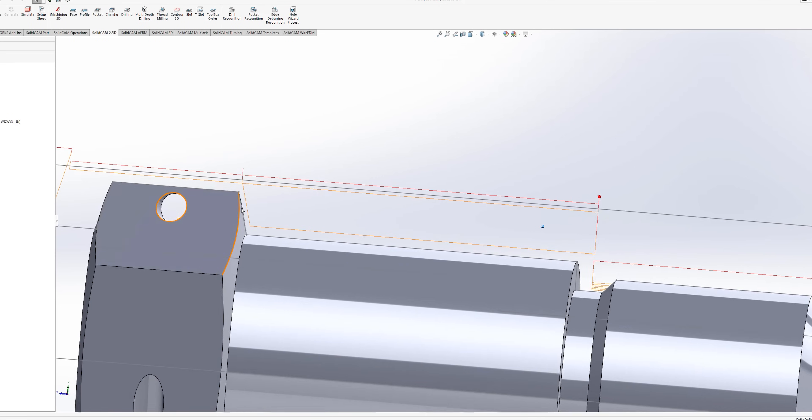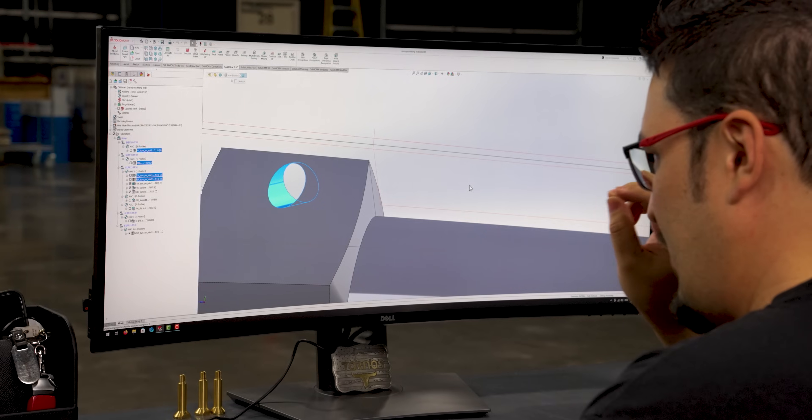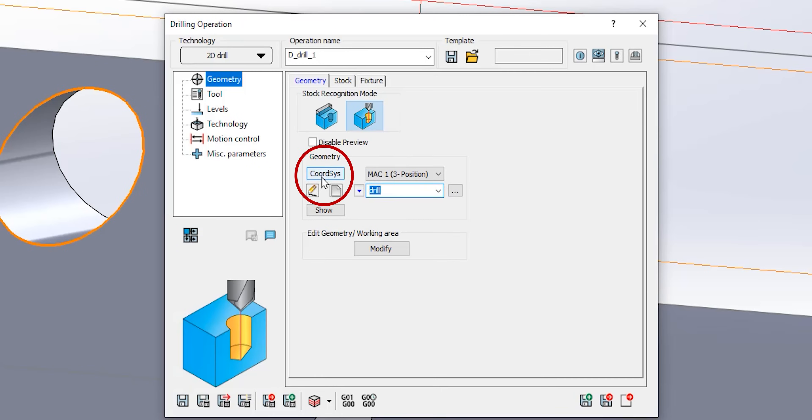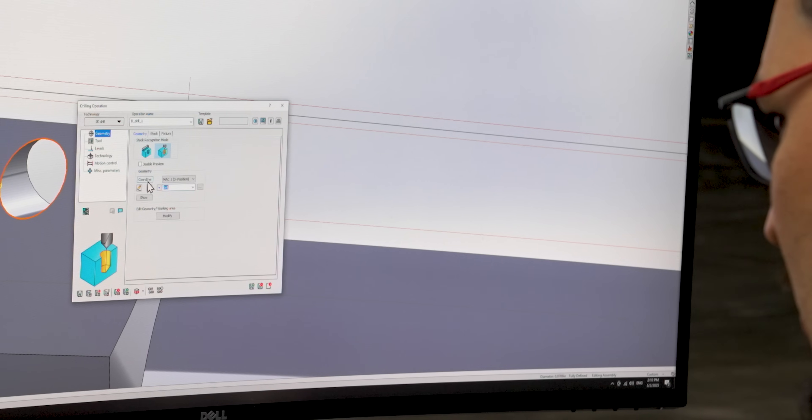A big game changer to me coming from other CAM software was how easy it was to make changes to the part in the middle of programming without breaking everything in the program. For example, we had these wire holes on this part — this one right here. I originally made them 60 thousandths, but then I saw that the only drills we had were 70 thousandths drills and I wanted to make that hole bigger. I was just able to go straight into the solid model, resize it. It was super easy to make that change and the only thing I had to do was go into the drill and the coordinate system because I moved the hole when I made it bigger — I just had to change the coordinate system and re-click on the hole to make a new one.